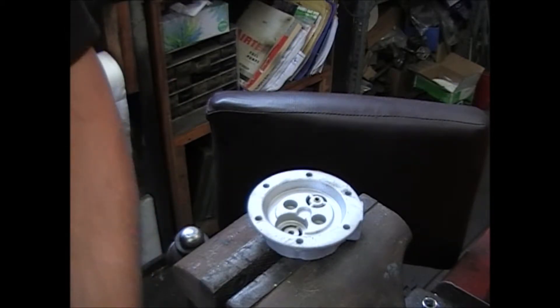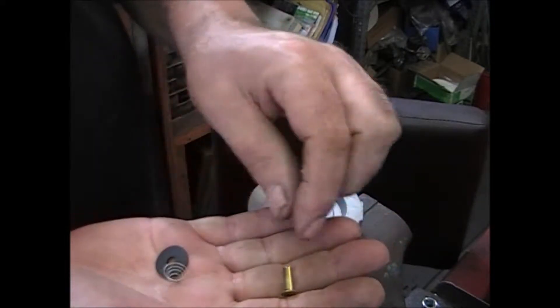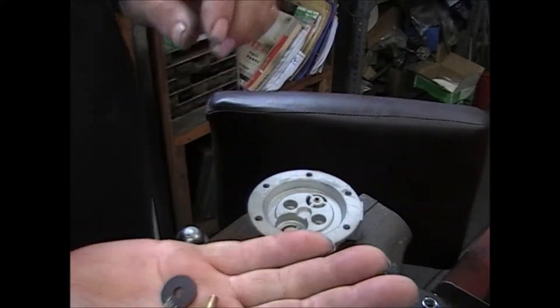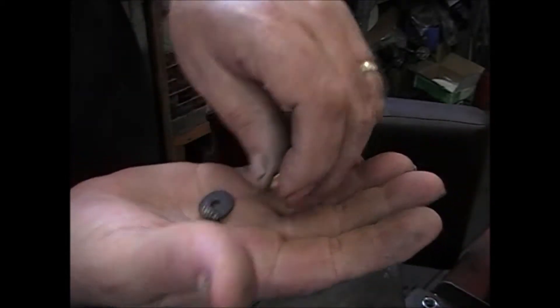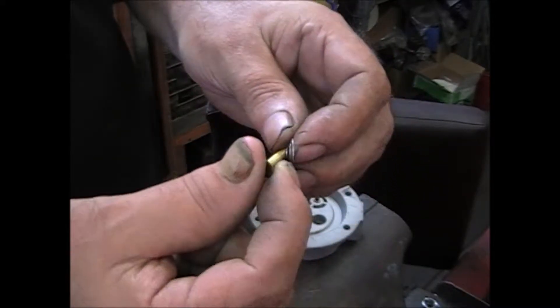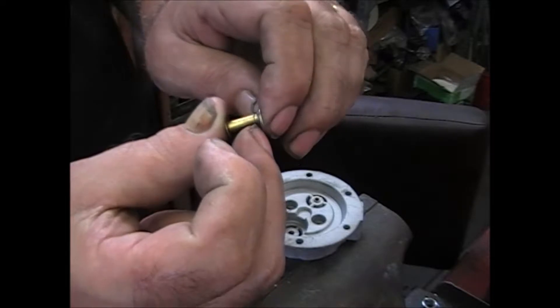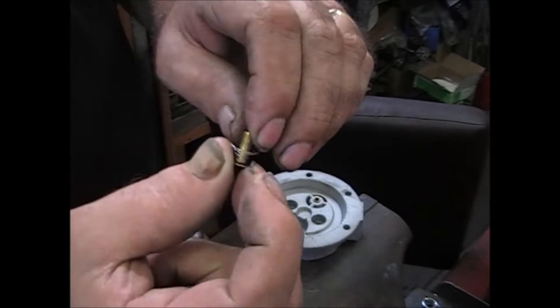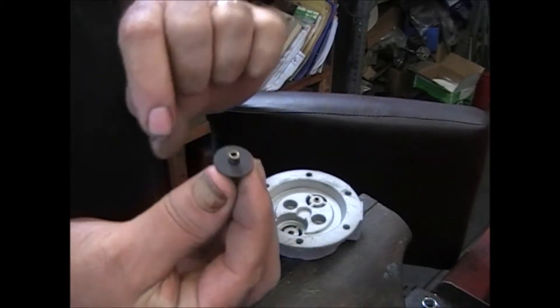What you're going to get in the kit is probably three of each of these: a spring, a disc, and a rivet. To assemble them, take the rivet, put the spring on it, slide it all the way down, then put the disc on it.